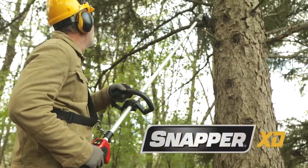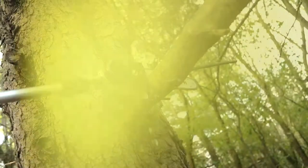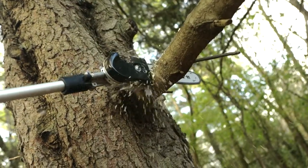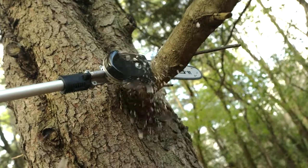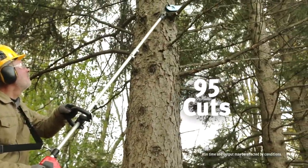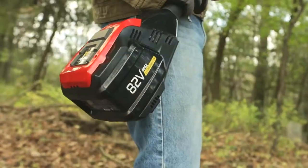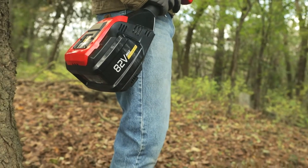The Snapper XD battery-powered pole saw combines a Briggs & Stratton 82-volt max battery with a high-efficiency brushless motor to reach an exciting new level of durability and performance. Get up to 30 minutes of runtime and 95 cuts with a full 2-amp hour battery. The motor weight is in the base, not the cutting head, for easier handling.